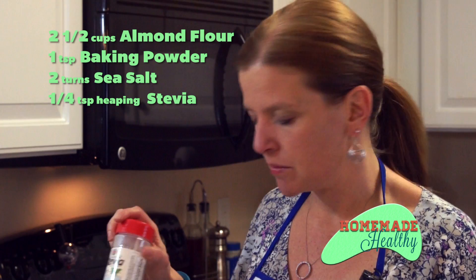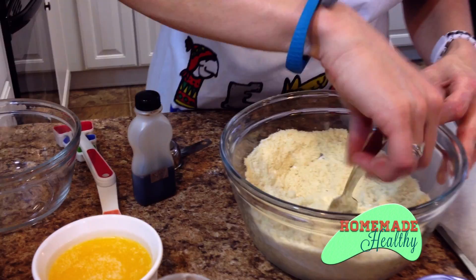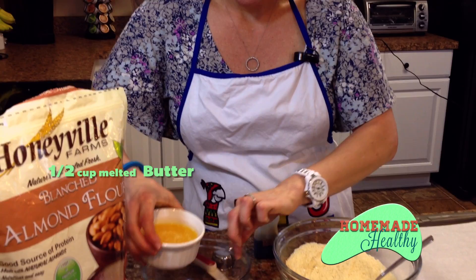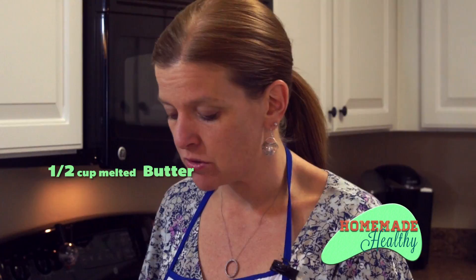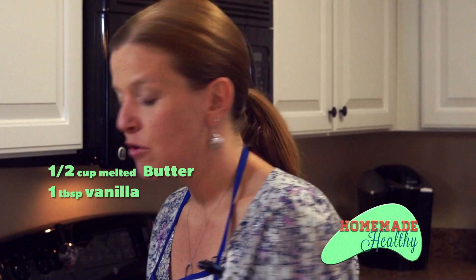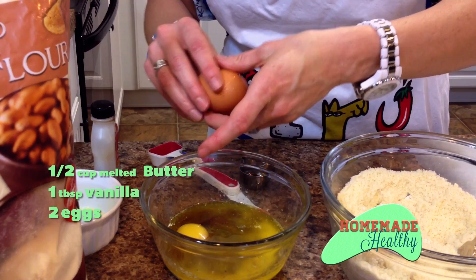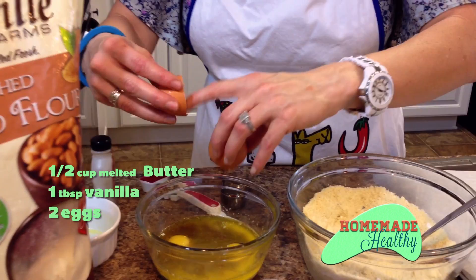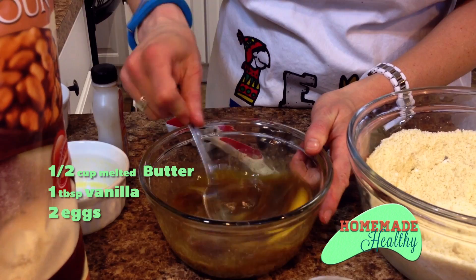Get a fork and just mix the dry ingredients well together. Then I have a half cup of melted butter — I use Kerrygold because it's from grass-fed cows, it's the best for you, you can get it at Trader Joe's or local grocery stores. We're also going to add a full tablespoon of vanilla and two eggs. We use cage-free eggs — they're a little bit more expensive, but the benefit is worth the extra cost. Now we're just going to beat all this together and then mix our wet ingredients with our dry ingredients.